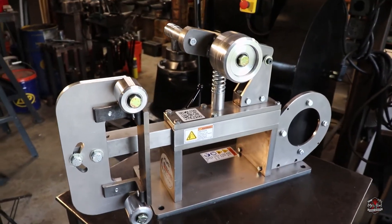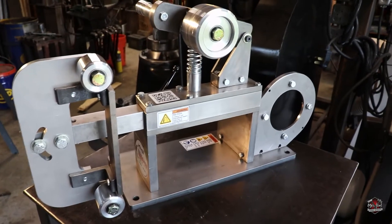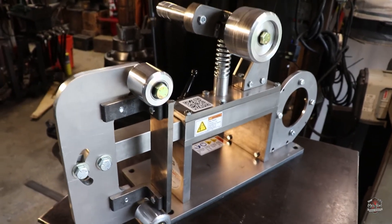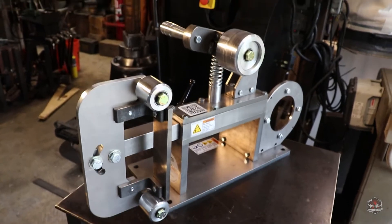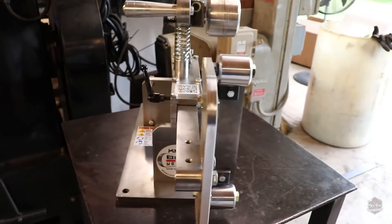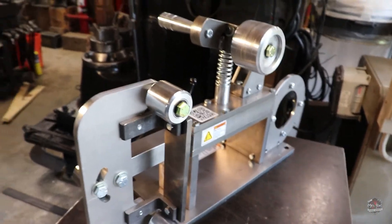So, it's out of the box. It's on the table. Man, everything about this grinder just screams heavy metal. Every part of this machine is extremely well made, super heavy duty, and just so stout.